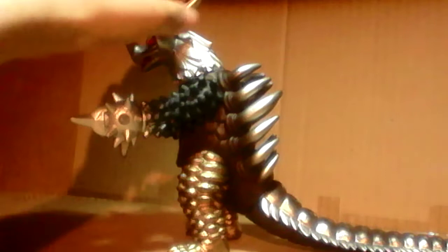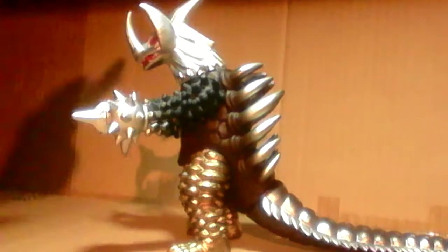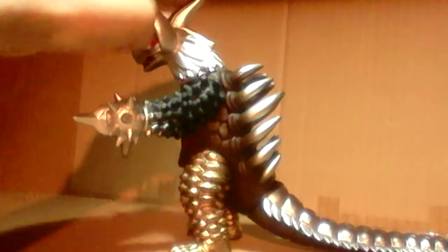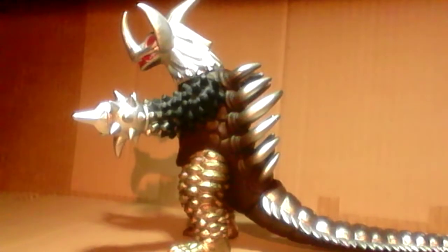Now the horn here could either be one of Seagoras's fins or whatever, but I think in the Showa one the horn looked more like a Black King's horn but reversed — pointing the other direction, not forward. However, the horn I see here looks more like an Oil Drinker's horn, or like a Seagoras's horn.